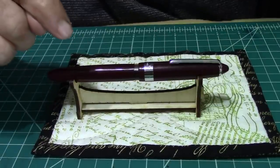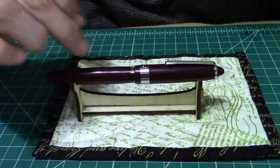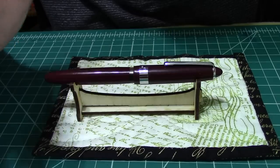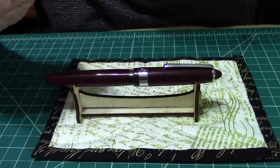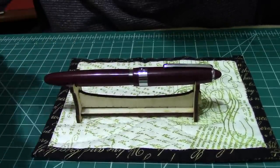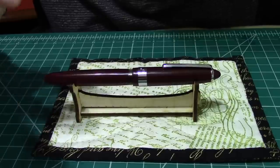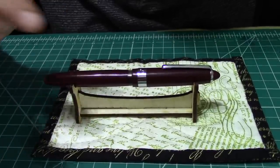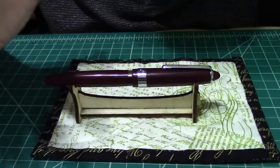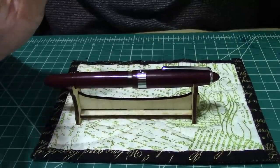On this particular pen, I did a nib upgrade to a 1.0, and I'm glad I did. The nib is smooth and wet — I love it. For me, if what's under the hood doesn't write well, it just doesn't work. I don't care if my pen is 99 cents or $1,000; the nib is the heart of the fountain pen.